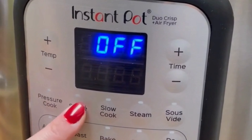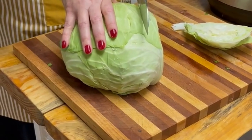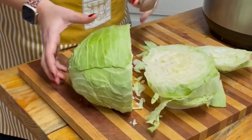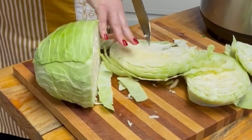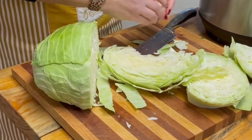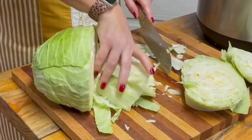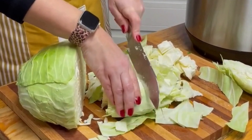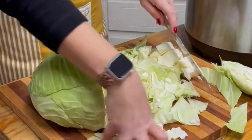Now we will turn the instant pot back on using the saute function on high. At this time we begin to prep the cabbage. Remember to take out the core. I just do a rustic chop on the cabbage again, trying to keep your cuts uniform so the cabbage will all cook at the same time. You'll notice I only used half the head of cabbage, but sometimes I use more. Be sure to check out my other video using the leftover cabbage — you won't believe what I'm making.